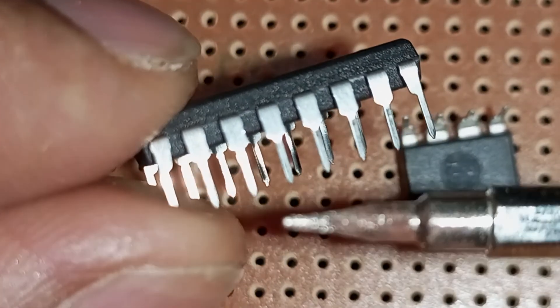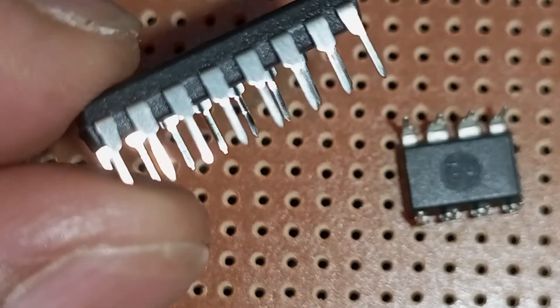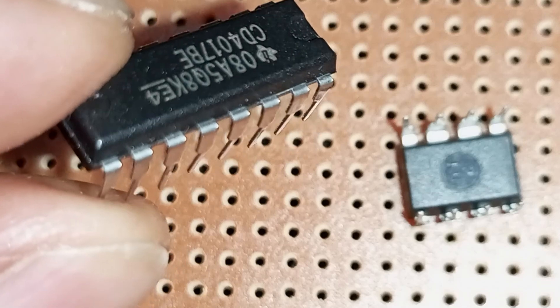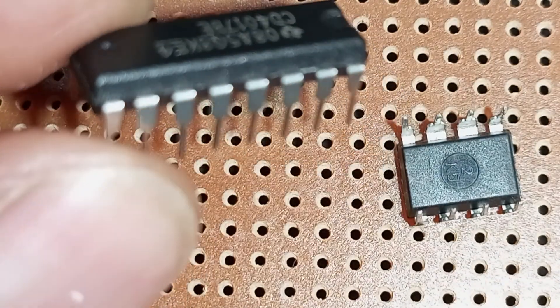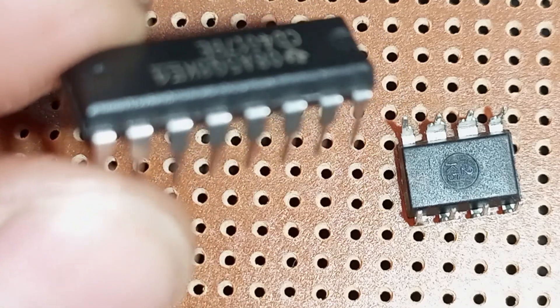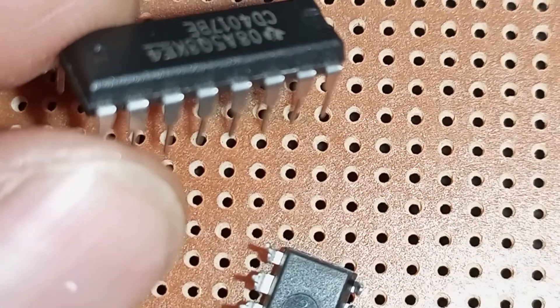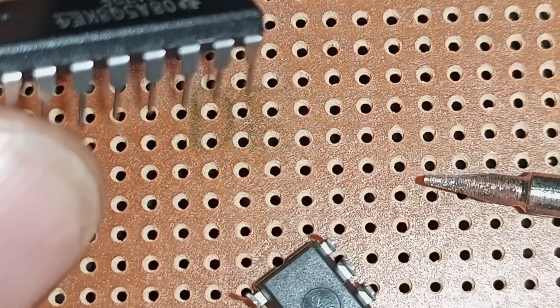These are the IC pins. They look like spikes. Different ICs have different numbers of pins. This one is IC number 4017 — it is a 16-pin IC. The smaller one is the 555 and it is an 8-pin IC.